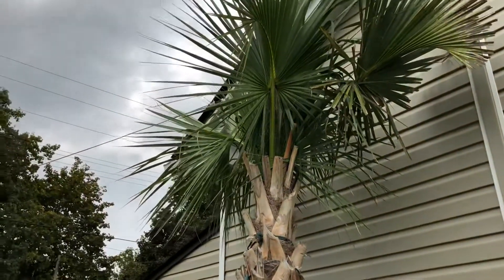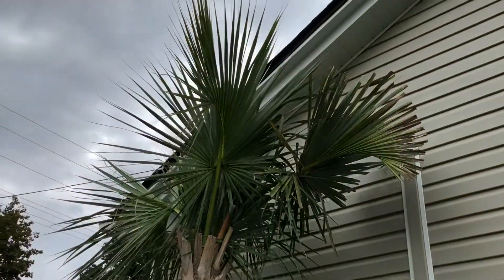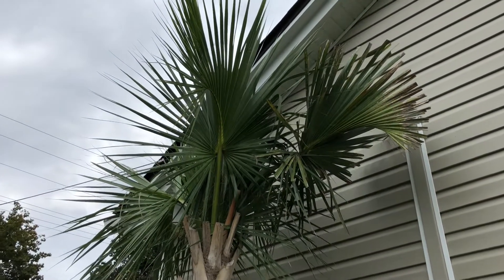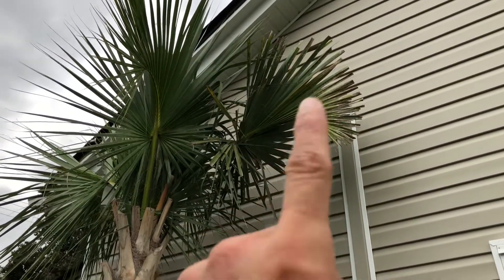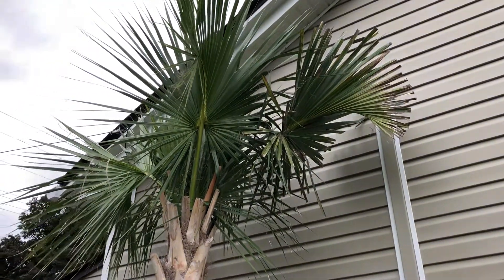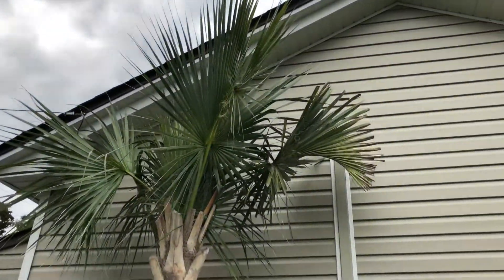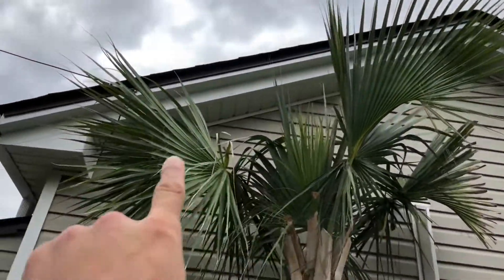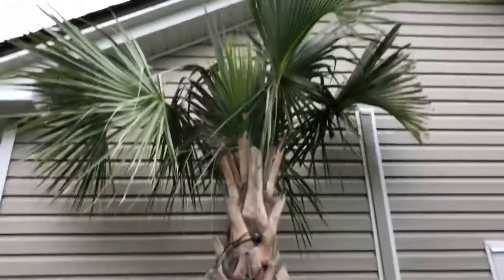This one is growing here in southern Ontario and it's only growing for the summer. From basically May — April was pretty cold — it had just this one frond. So from May through all of September, about four months of growth, and it's got four fronds. So it's growing about a frond per month.